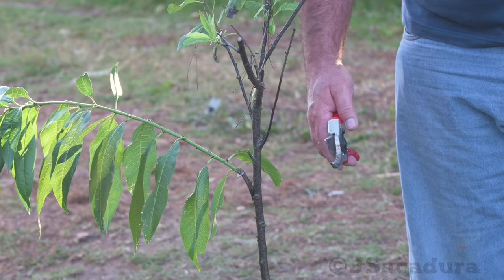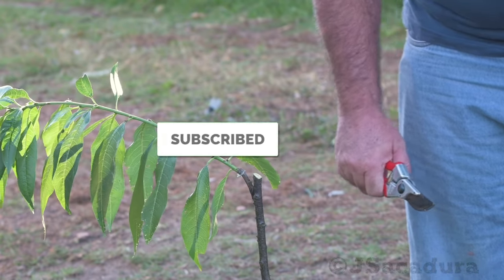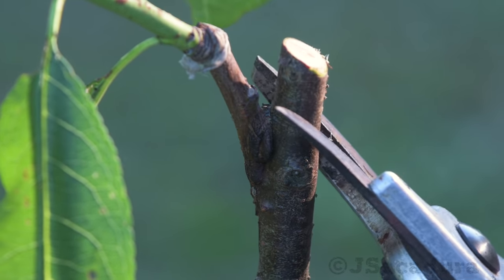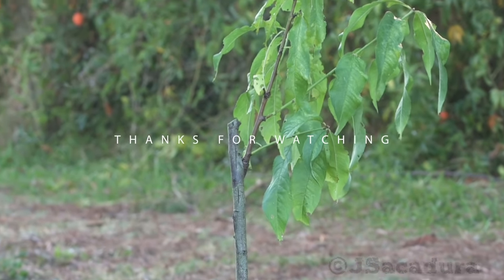If you appreciate my work, like, subscribe, share the video and leave a comment to help me make more. Click the bell and turn on notifications on your device so you don't miss my next videos. Thanks for watching.